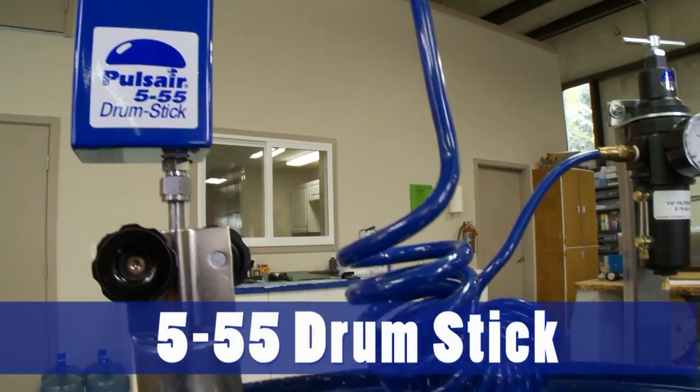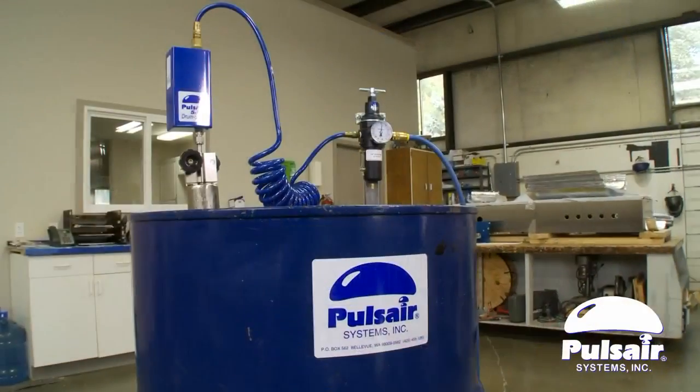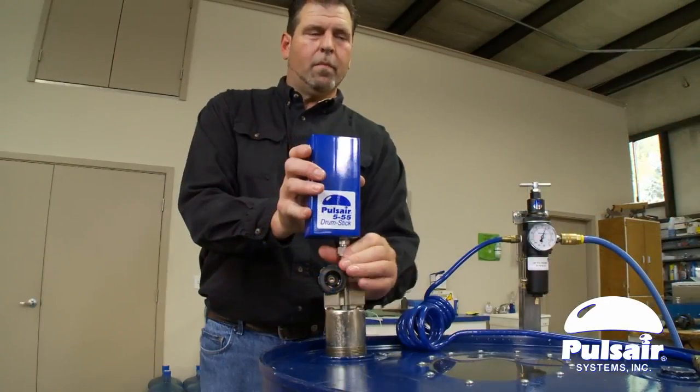The Pulsair 555 Drumstick is an easy to use, all-pneumatic 55-gallon drum mixer designed to quickly mix and blend liquids in any 55-gallon or 200-liter drum.